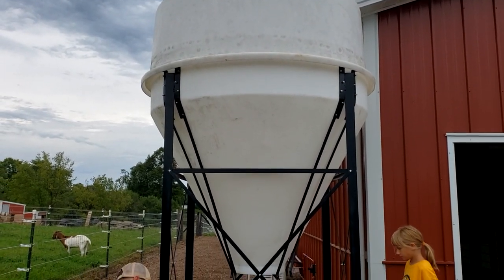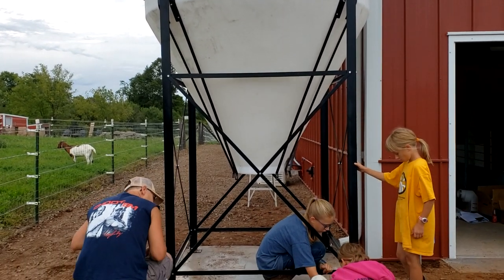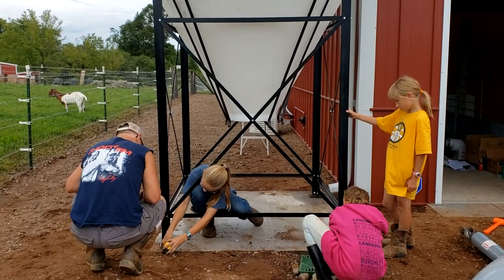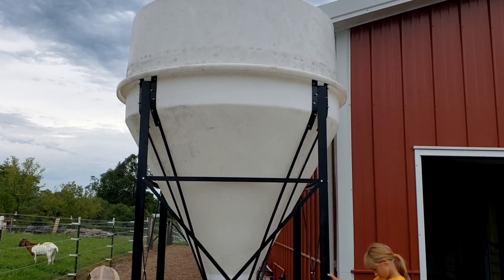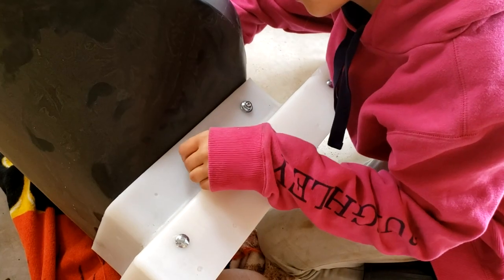And then you put this big poly top on. Now, I know you're going to say this looks dirty and like you've got some mold on it. Sometimes, folks, when you're a farmer, you can't always afford everything new. Sometimes you've got to go to somebody's place, take it apart, pack it up, bring it back to the farm and put it up used. In this situation, I got a great deal on it — let's just put it that way.